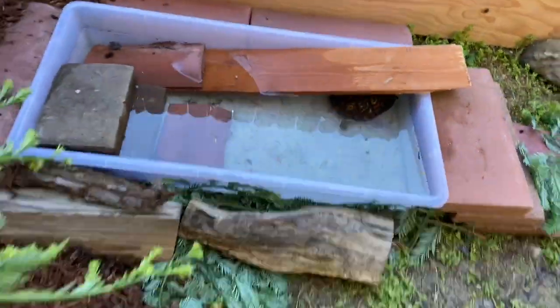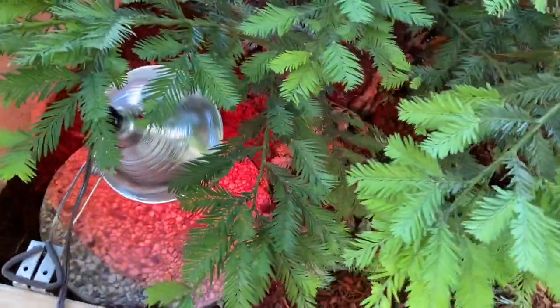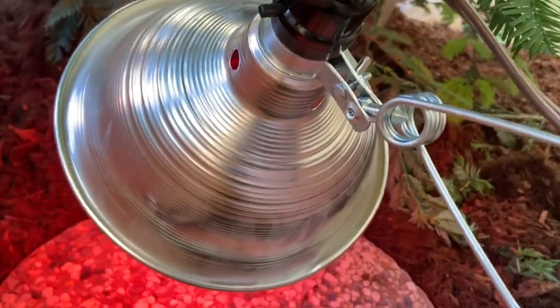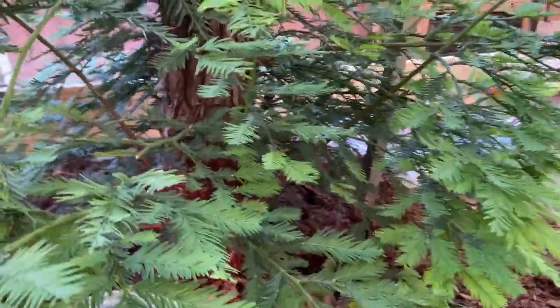I'm using a FB70 tub for the water. There's a nice little basking spot in the corner for nighttime temps — they won't need it during the day, but I like to have just a little bit of heat at night with a stone under there, so I just have a 75-watt bulb in there for them.